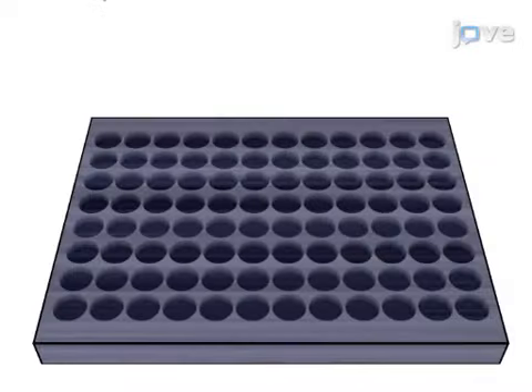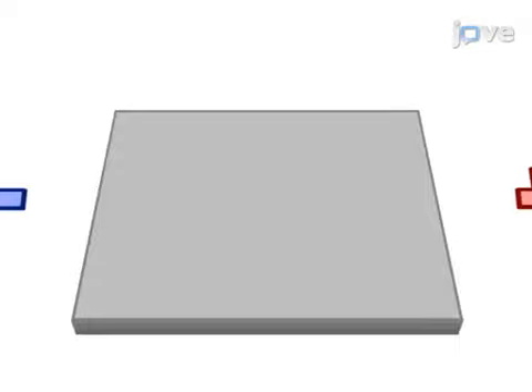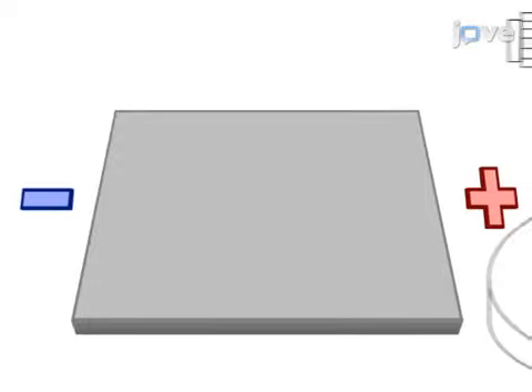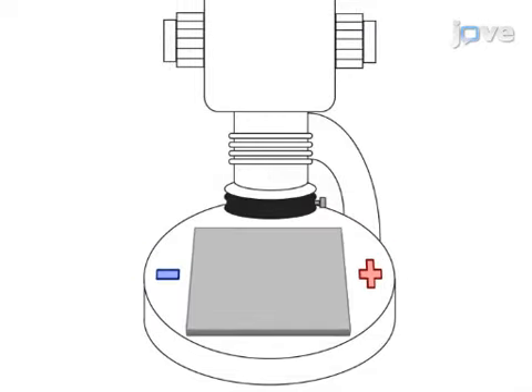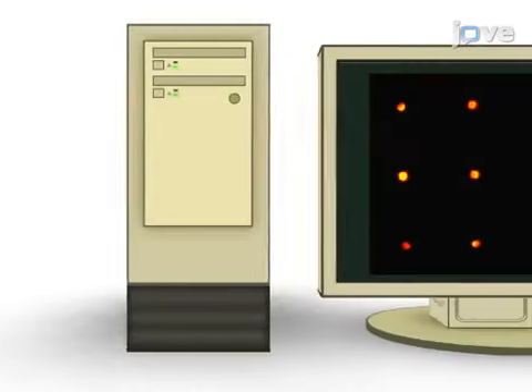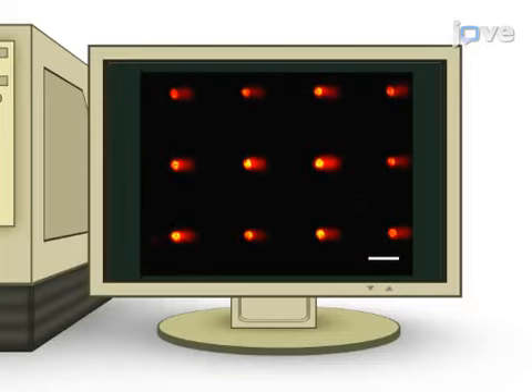This is accomplished by first loading mammalian cells into the comet chip. The second step is to treat cells with chemicals that are known to cause DNA damage. Next, the cells are lysed and electrophoresed using traditional comet assay protocols. The final step is fluorescence imaging of cellular DNA to visualize the migration of damaged DNA. Ultimately, image analysis software is used to quantify the extent of DNA damage.